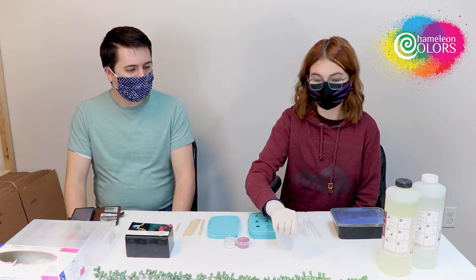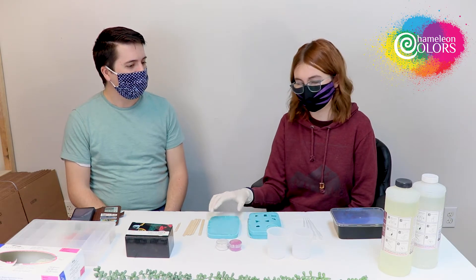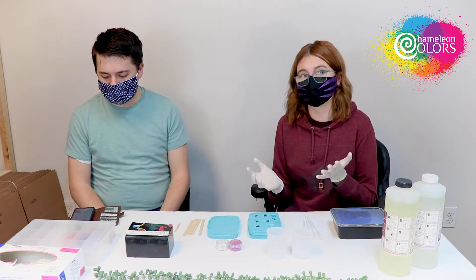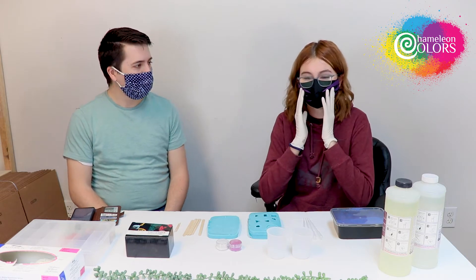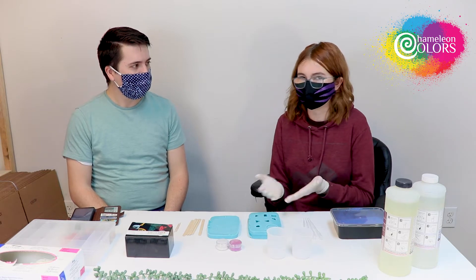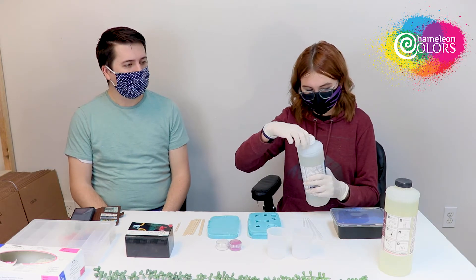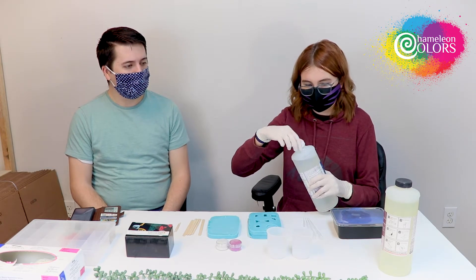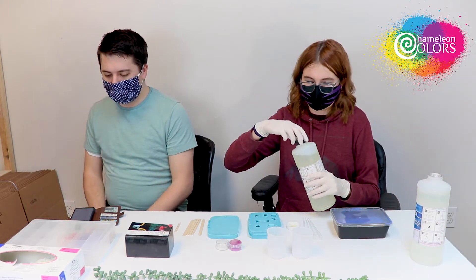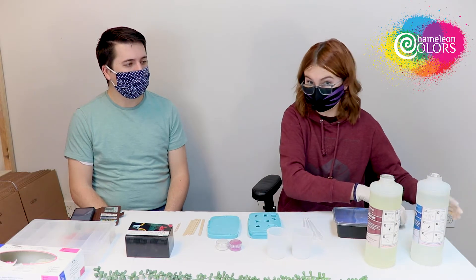Working with resin is actually relatively easy. If you're trying it out for your first time, definitely make sure you take the proper precautions. Make sure you're wearing gloves, make sure you're wearing a mask, make sure you're in a very well-ventilated area, and make sure most of your skin is covered. It is a dangerous chemical. We're going to be using just some regular tabletop epoxy. I usually like to heat it up — I put the bottles in a tub of warm water to let the epoxy heat up so you have fewer bubbles.